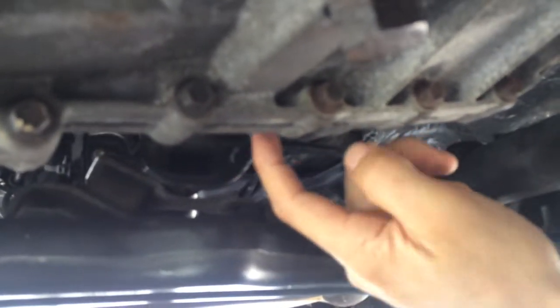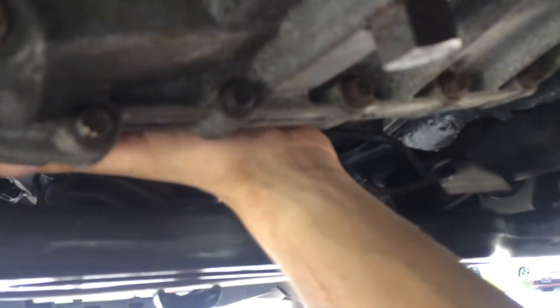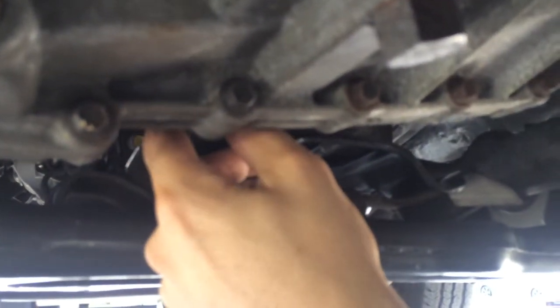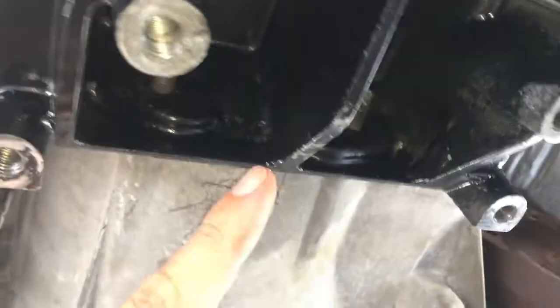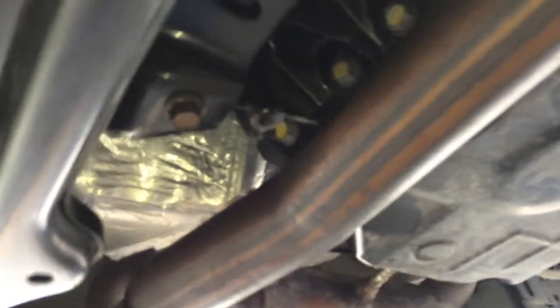Another tip: before you put the crossmember back on and the plate, you're gonna have to tighten the transfer case to adapter housing - all six nuts. I made the mistake of putting this back together and then trying to put on the nuts for the transfer case. I could only reach two, the top two I could only tighten by hand, and the bottom nuts are completely blocked by the plate. So I had to take it back down - you won't be able to attach the nuts with the plate in place.